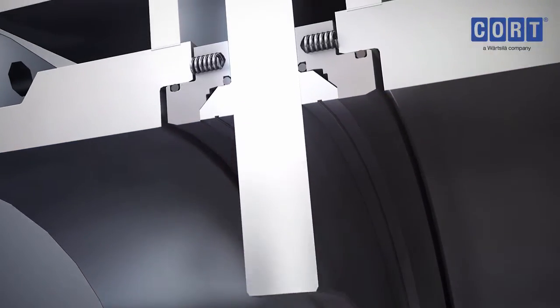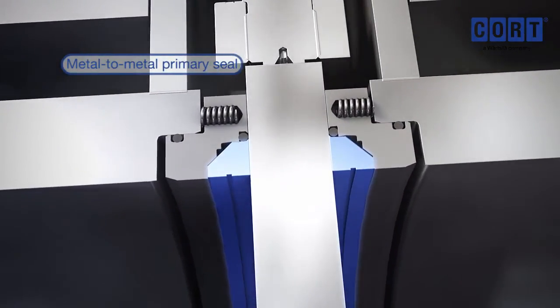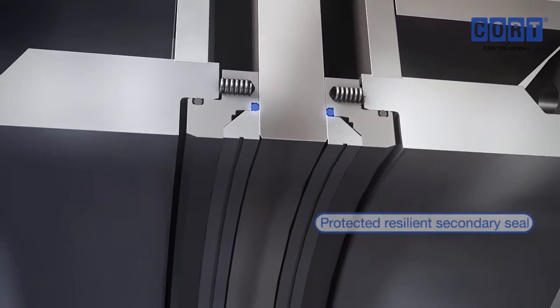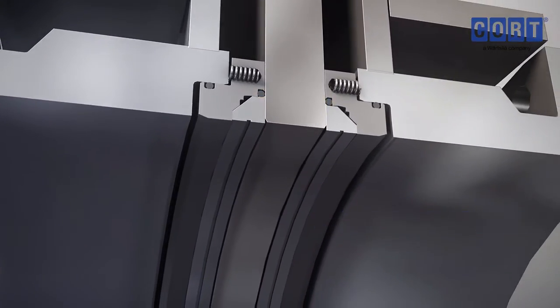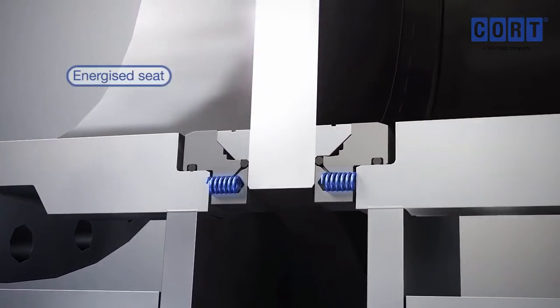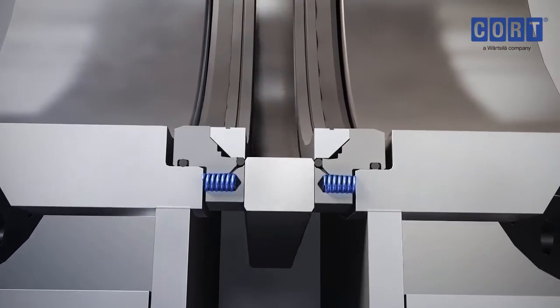The gate slides smoothly between precision inner metal seat rings, assuring a positive metal-to-metal seal. A protected resilient secondary seal backs up the primary metal-to-metal seal. Live loaded springs hold the seat seal in contact with the gate, keeping a constant positive seal against full pressure flows.